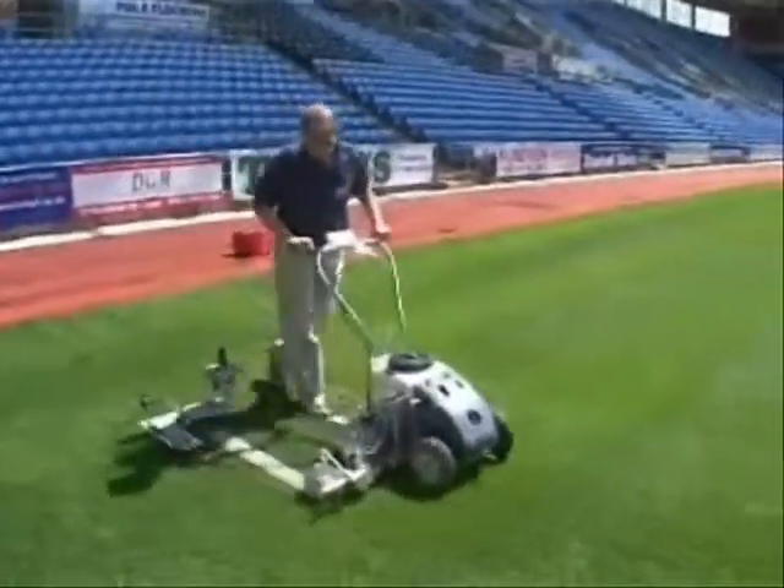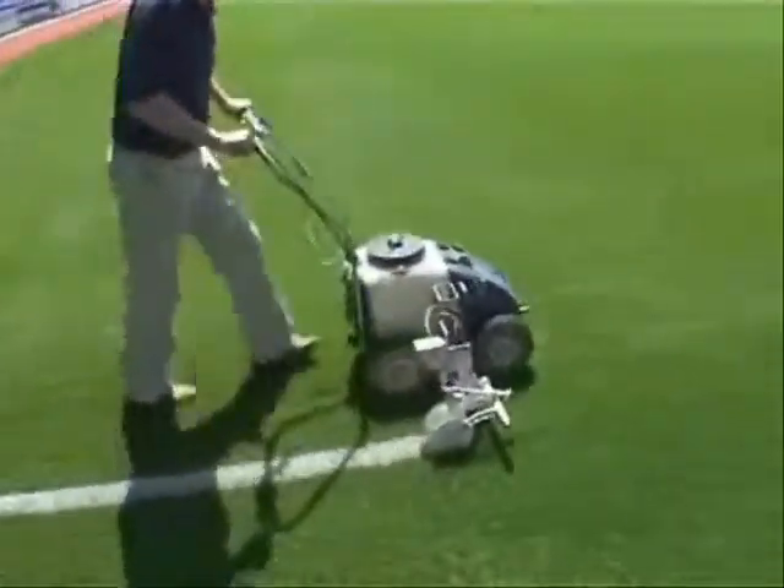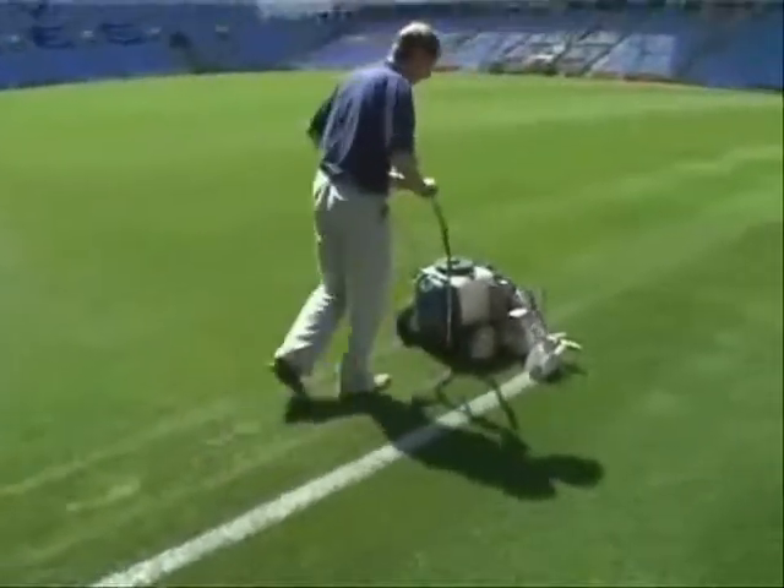The Beamrider laser line marker ensures all lines are laser straight, rectangles perfectly square and circles perfectly formed.